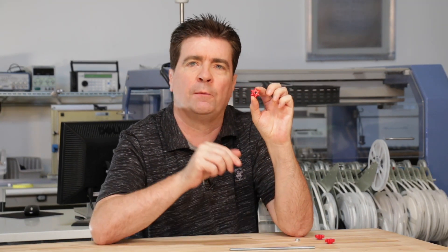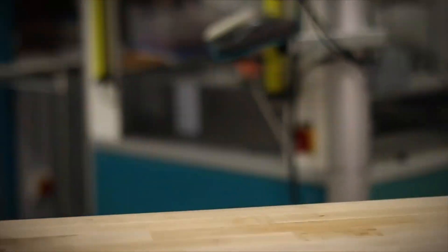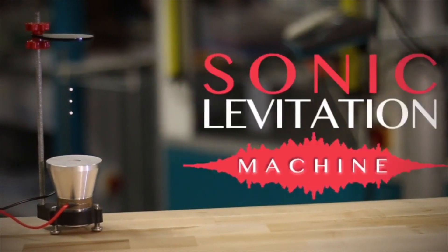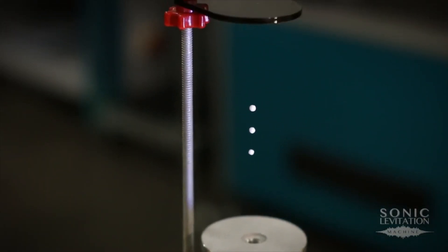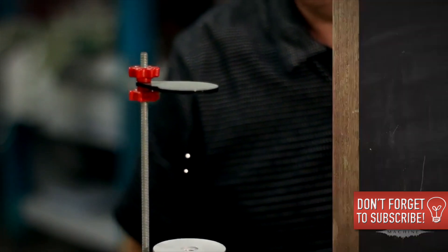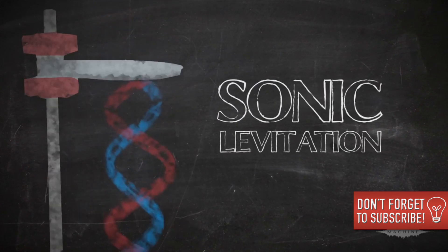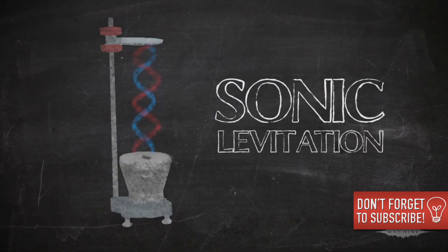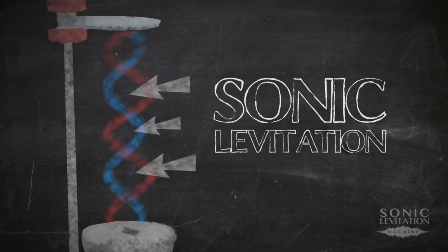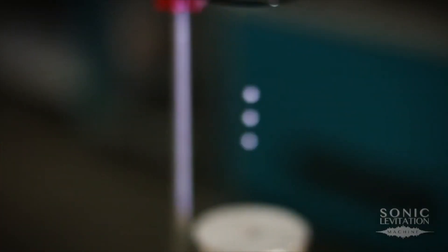I use this product on my sonic levitator — you've probably seen that in a few of the videos before. Acoustic levitation is accomplished by transmitting high-pressure sound waves through the air and then trapping objects within those waves. The sonic levitation machine's powerful transducer projects sound waves toward the reflector, and objects can be held in place between the nodes and anti-nodes of the source and reflected waves.